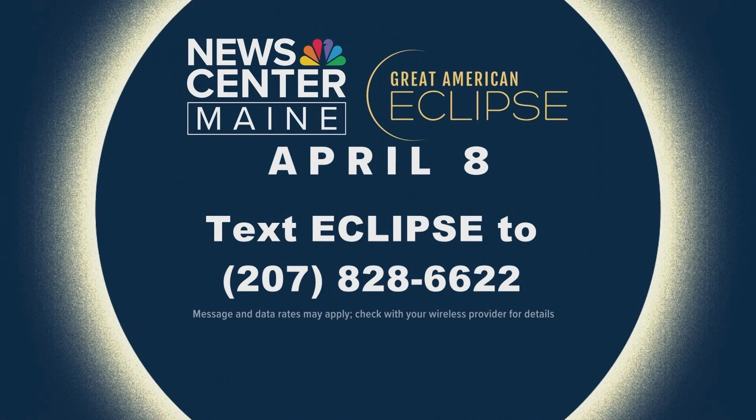Our team has been working on a ton of eclipse-related stories leading up to the big event on Monday. To see more of those stories or to learn more about the eclipse, you can text the word 'eclipse' to 207-828-6622 and we will send a link right to your phone.